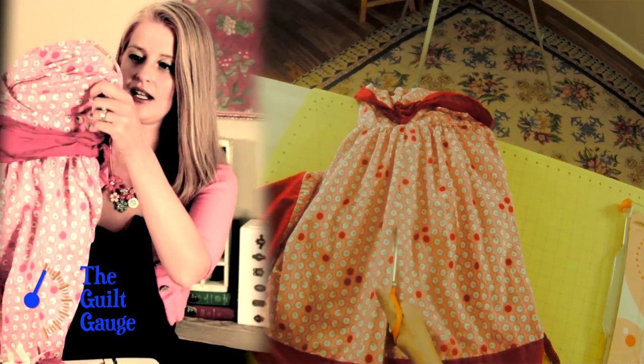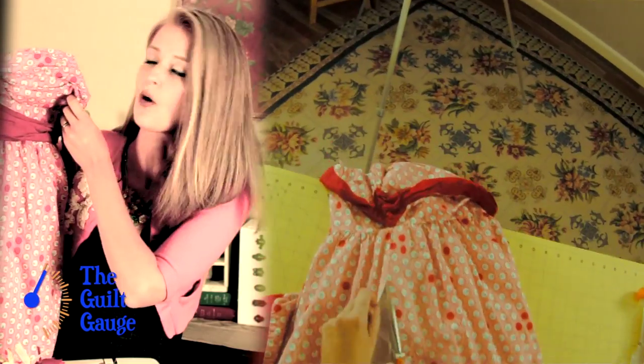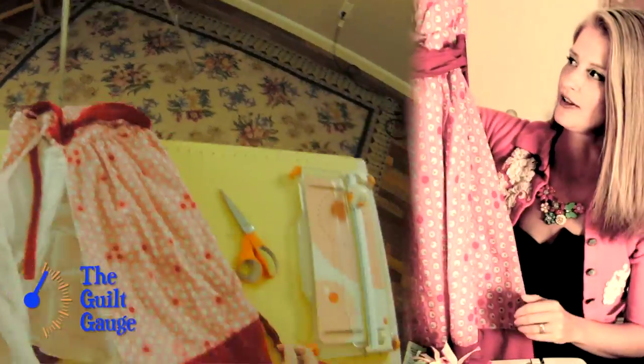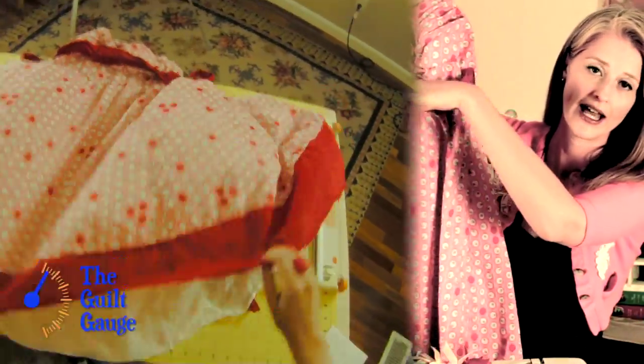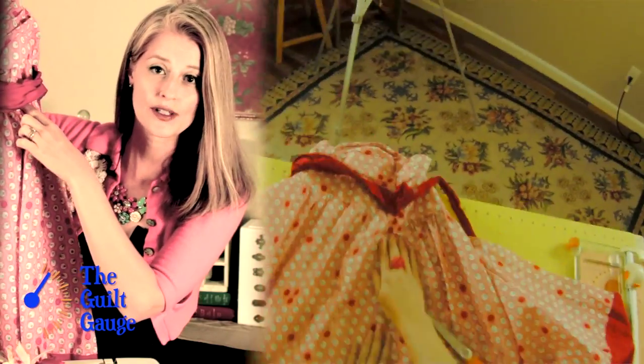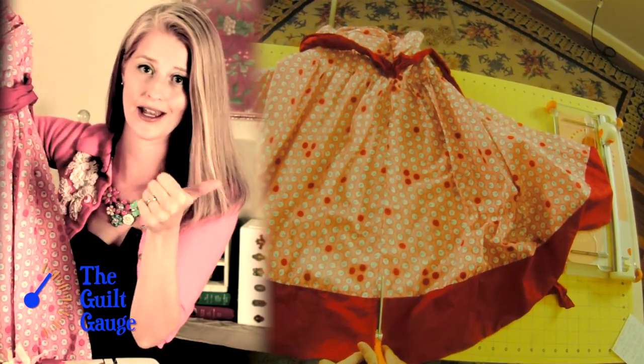I have a dress right here that I absolutely love. It looks horrible on me but I've never been able to part with it. The top is the problem — that's what doesn't look that great on me. So I'm simply going to cut off the top right here. There's already a seam in here, so if I want to do no sewing it's not really going to fray, so that's going to be easy.